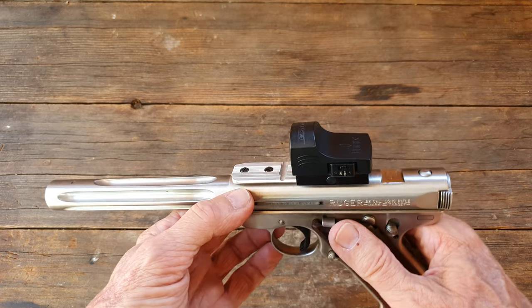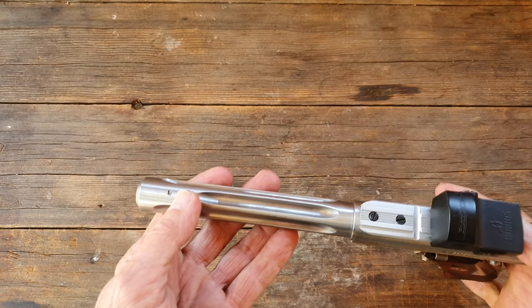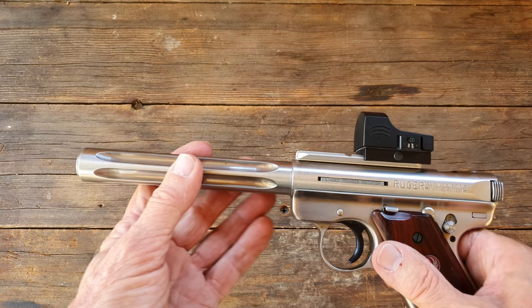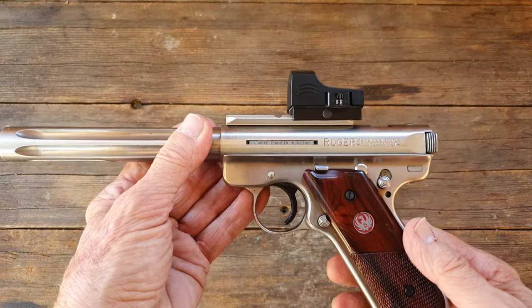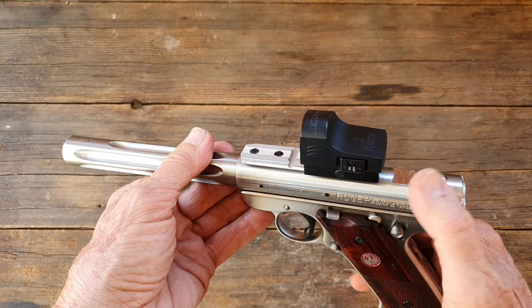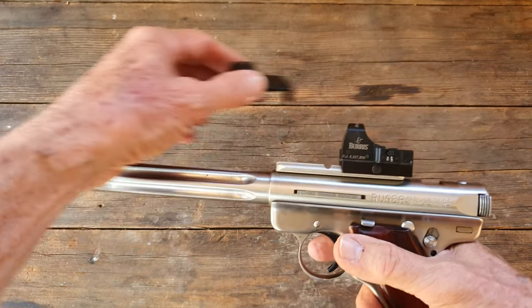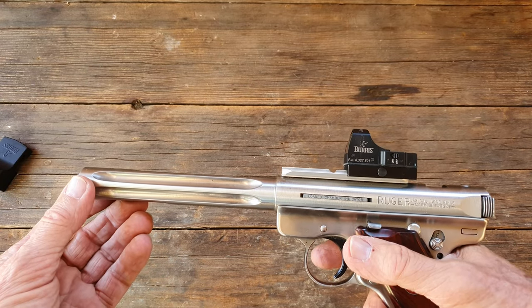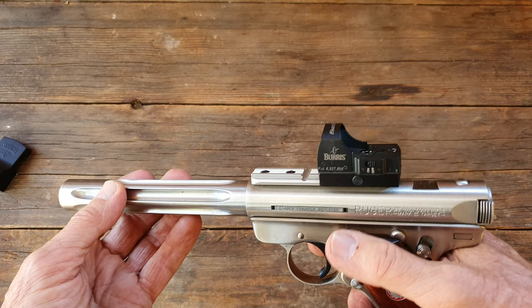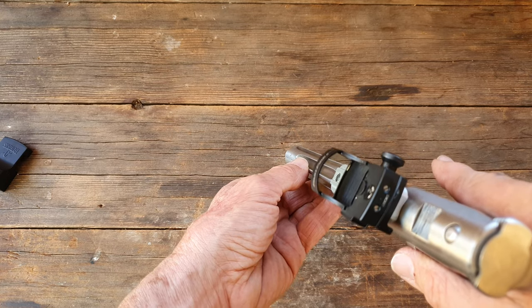This comes with an adjustable rear sight and a fiber optic front sight with a dayglow green tube. My eyes are so old I can't really use those sights — I can see the green glow but not the rear sight — so I put a Burris FastFire on here. This is the second one I've owned, and the Burris has this little TV window, what I call a TV screen.